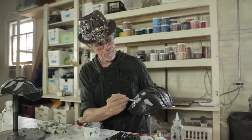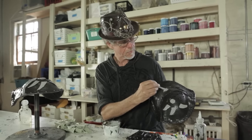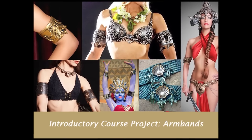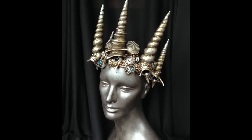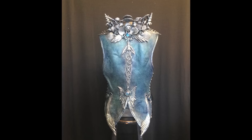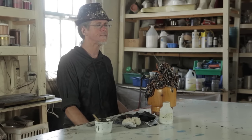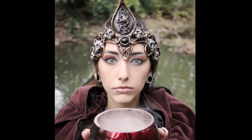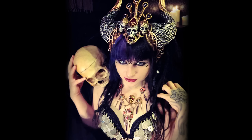I will be with you every step of the way, encouraging you. At the end, you will have in your hands something you can wear with pride, and the knowledge and skill to make so much more. We are planning to release the course in October, along with a kit of basic supplies to get you through the project.